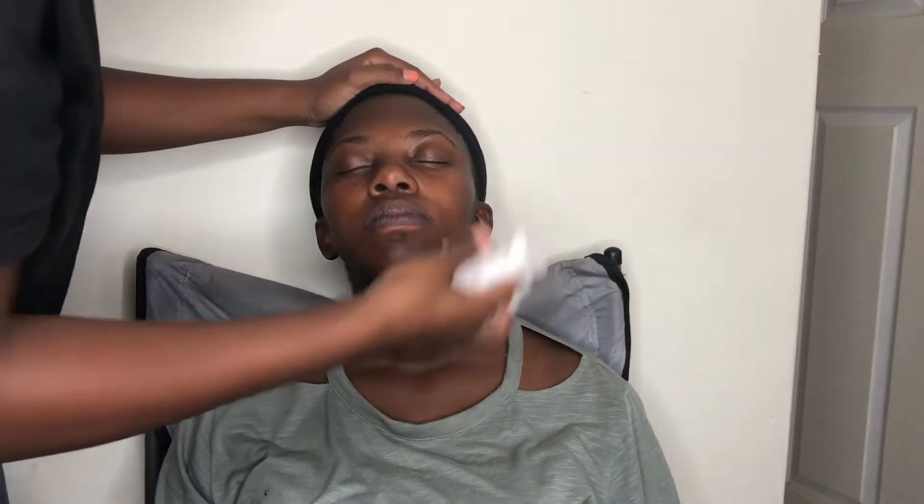That's me cleaning her face up with a face wipe, making sure there's no dirt or dust on her face that could hinder our look from coming out flawless. I cleaned her face up and now I'm toning her face using the African Extracts toner that I always use on my clients and on myself, to make sure I hydrate her skin.